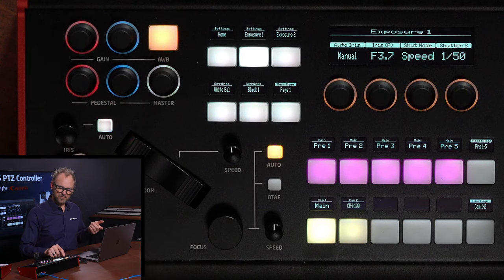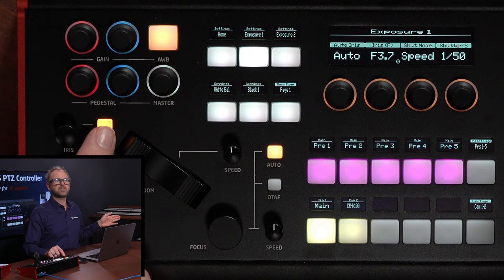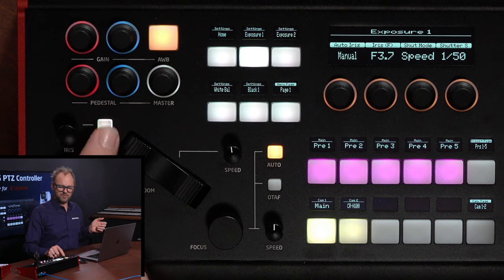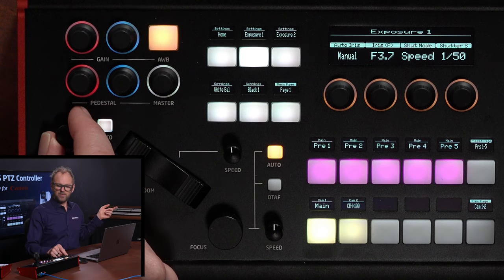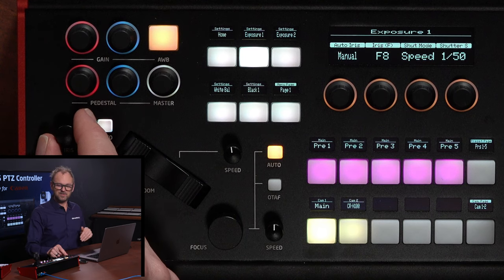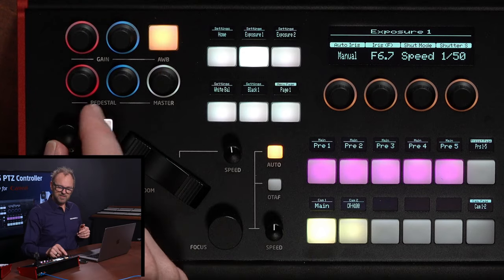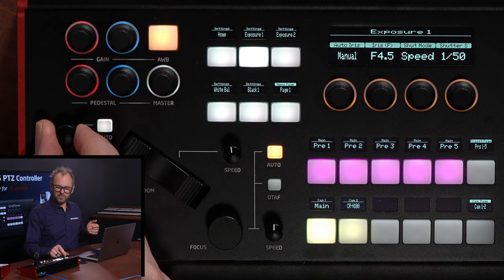The same is true for the iris auto setting. Let's see — this is iris auto and that's fine. If I now move this encoder, I'm able to adjust it, reducing the light intake on the lens of the CRN700. That is also reflected up there in the display so you can follow along.